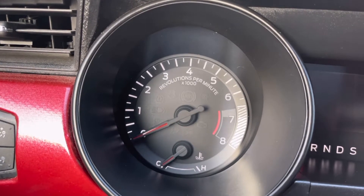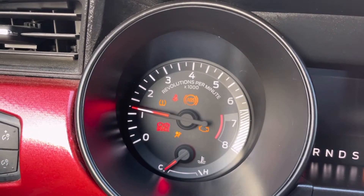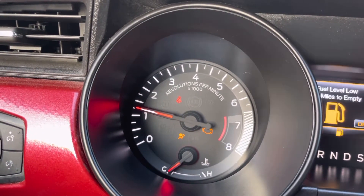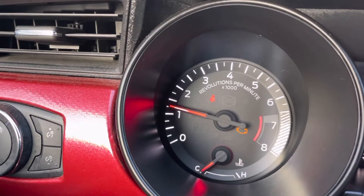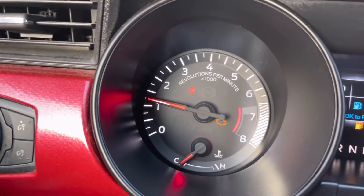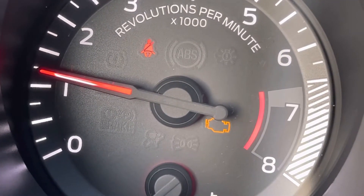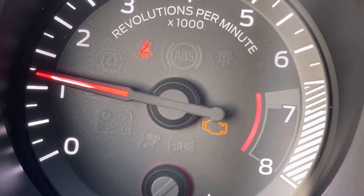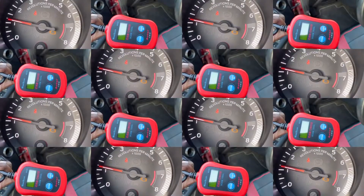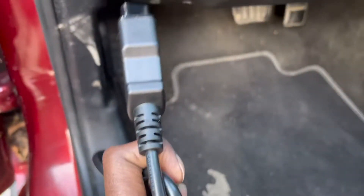I'm in my Mustang. Let me turn on the engine. You guys can see it has the check engine light turned on. So we're going to use that scan tool to see what the issue is and what might have caused this check engine light.